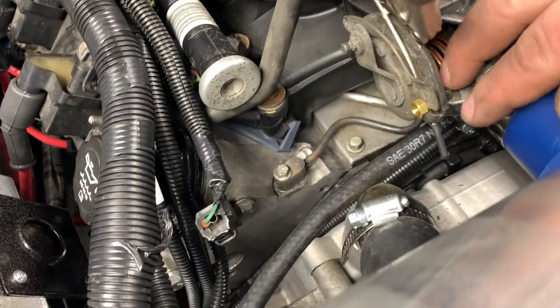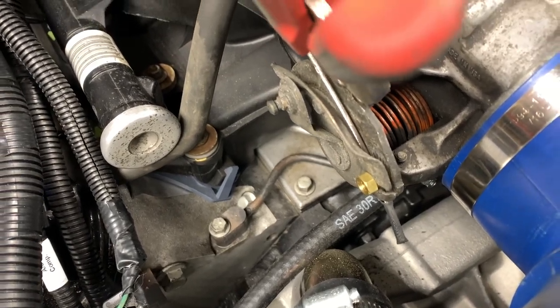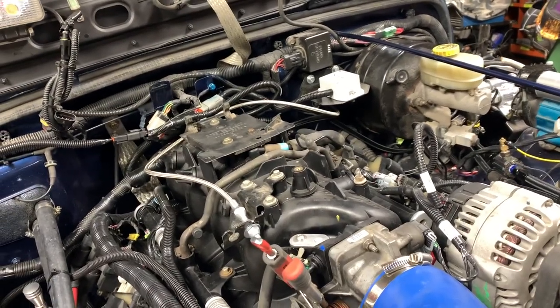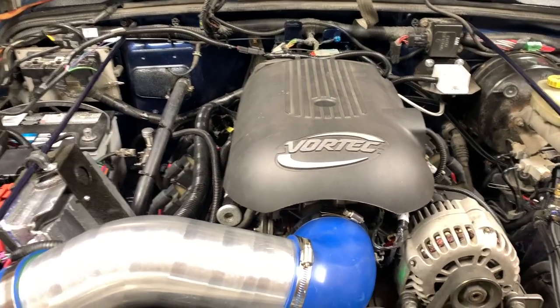And there you have it — all done, looking good! I hope this video helped you out with doing the throttle cable for your LS swap in your Jeep. I used the 36-inch cable and it worked out perfectly. I'll see you guys in the next video.